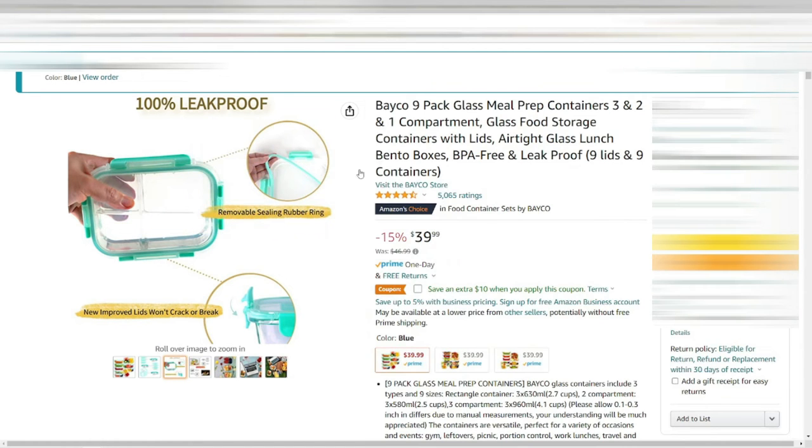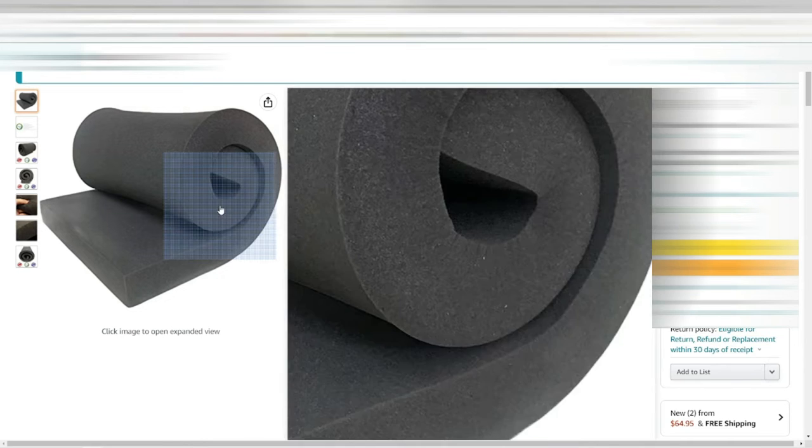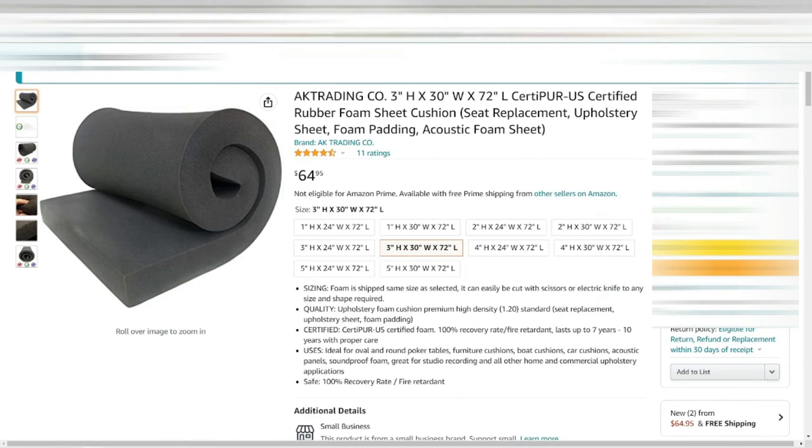If the containers don't work out camping-wise, I'll use them at home. Next up, for my bed in the trailer I had a two-inch memory foam topper folded in half — while comfortable, I needed a bit more support. So I bought a three-inch topper, 30 inches wide and 72 inches in length. I did have to cut it down because my trailer is only 69 and a half inches, but it added a nice extra three inches of foam and I slept a lot better.